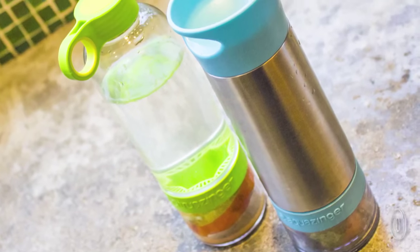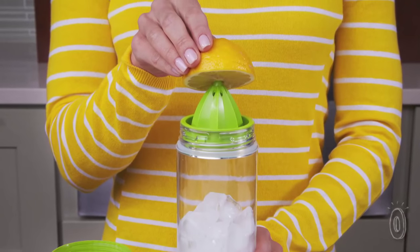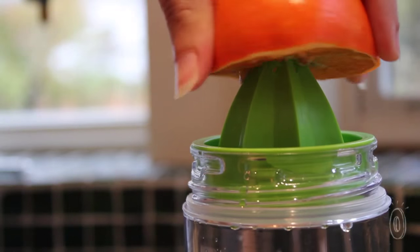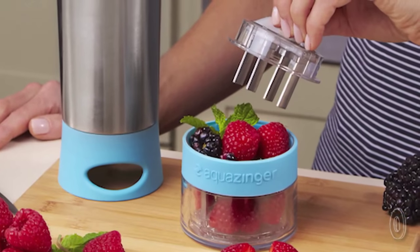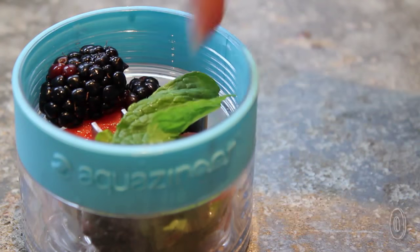Zing Anything makes zingers for all types of tasks. For instance, there's one that's a citrus zinger — it's great for juicing oranges, lemons, and other citrus fruits. They also make the aqua zinger, which has more flexibility to add vegetables, herbs, and other kinds of fruits.